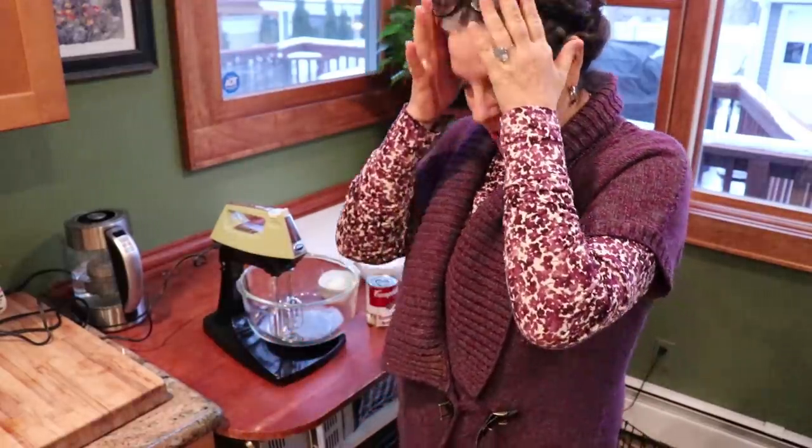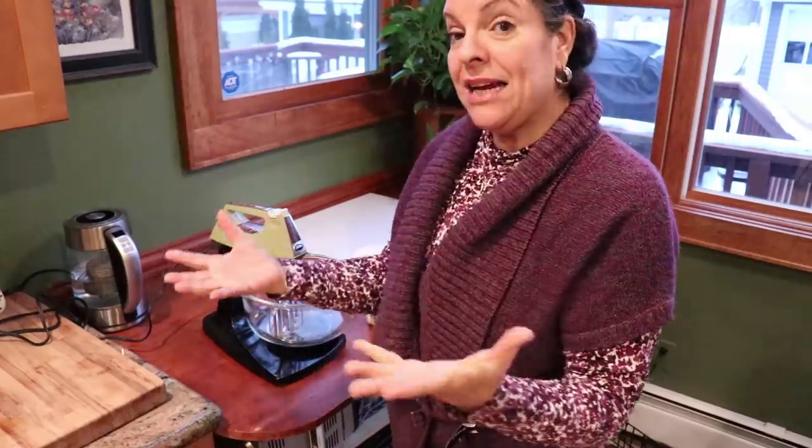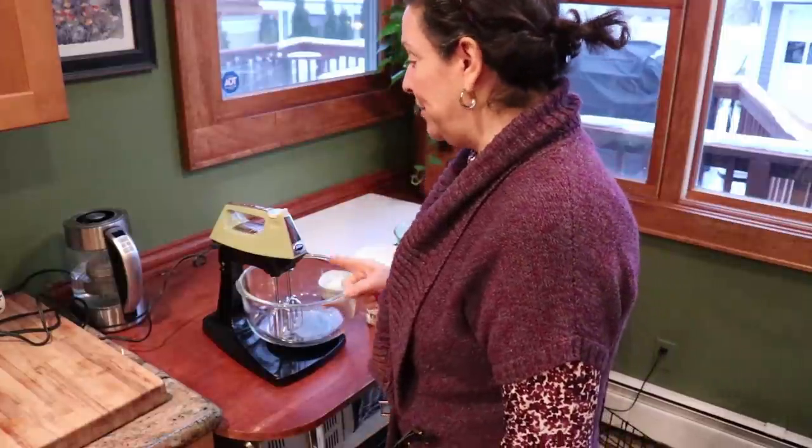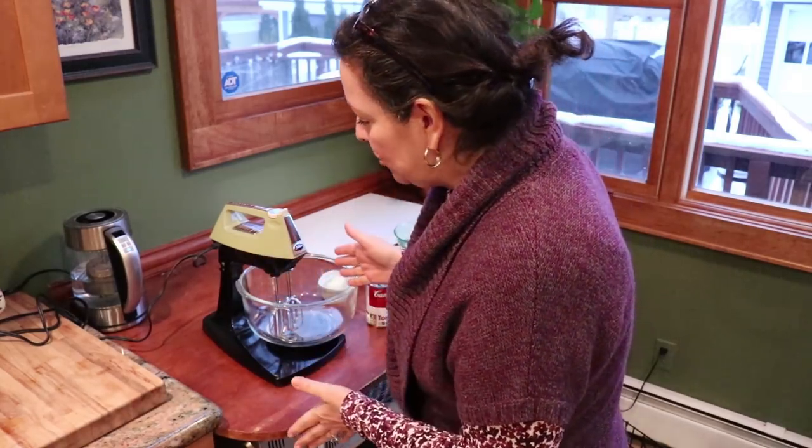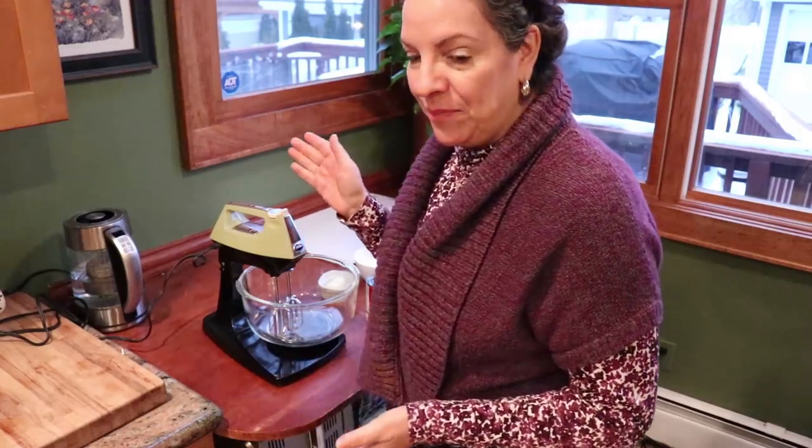So let's go through the ingredients first for the cake, then we'll do the frosting. The reason I wanted to do this recipe is — a lot of you have told me I should get a stand mixer. I can't afford one, but I can afford seven bucks at Goodwill, and I found this! I love it — it is so retro. This is a Sunbeam.